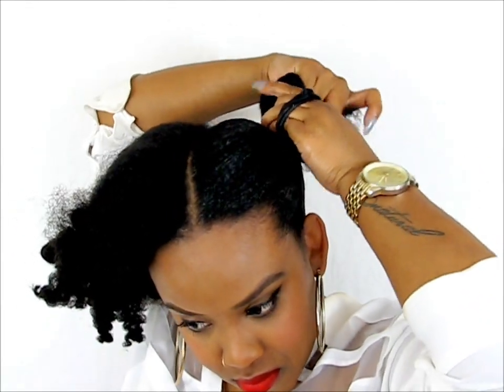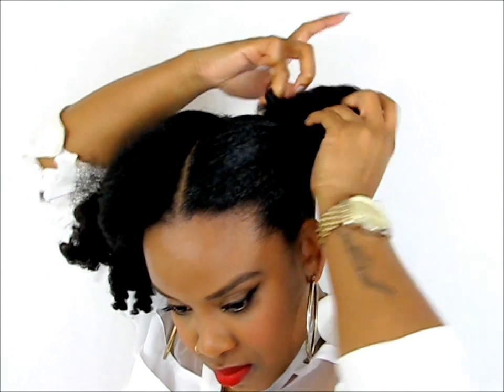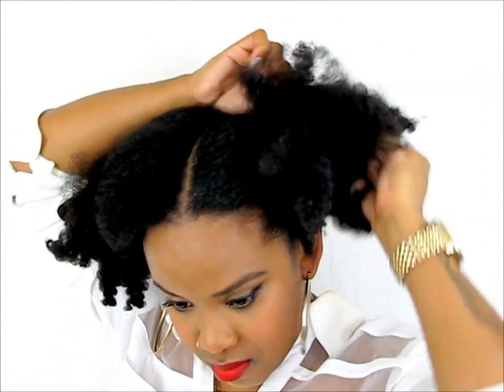You're going to use a goodie hairband. If it's huge like mine, you may have to wrap it a few times and then secure it into your hair as a ponytail.